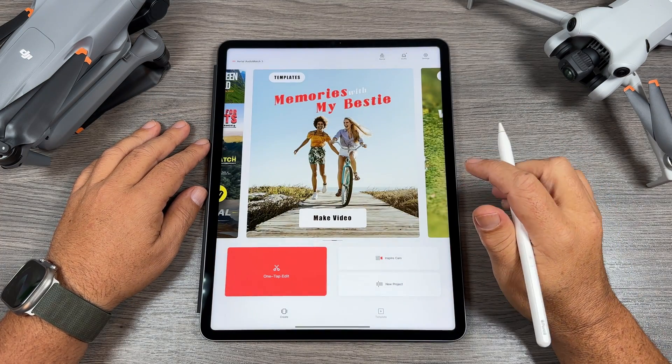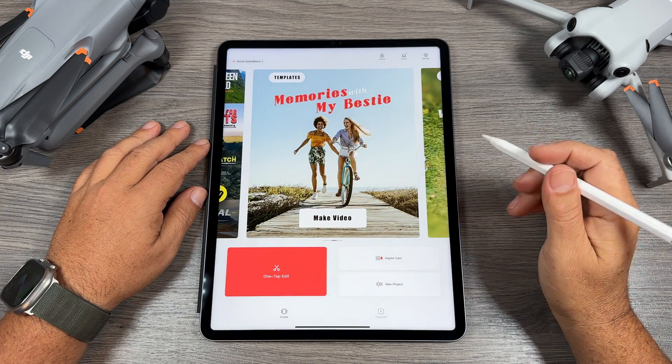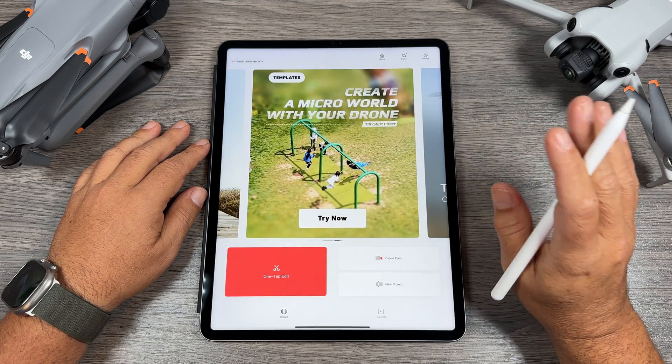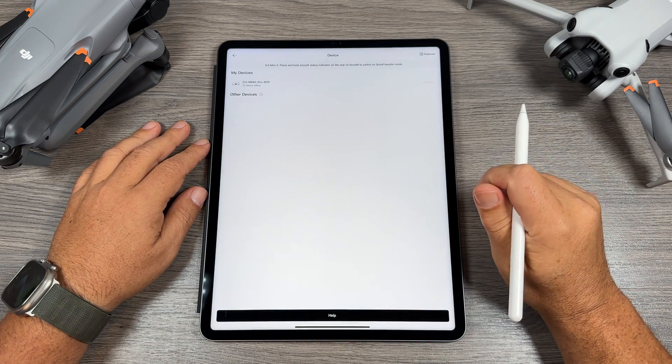It's free to download from the Google Play Store or the Apple App Store. If we were going to connect directly to a drone, we would use the button up at the top.